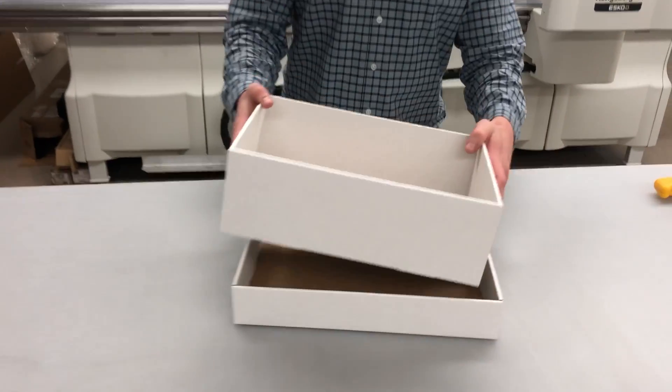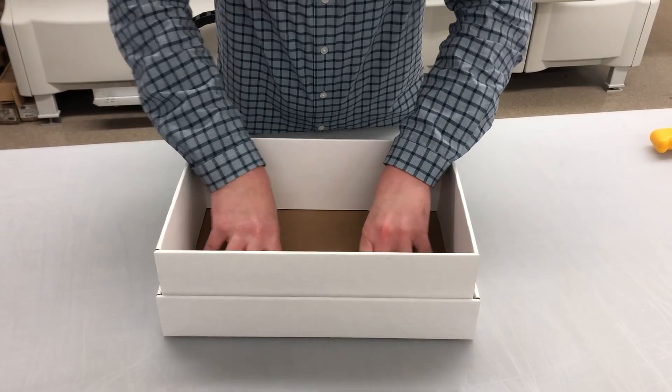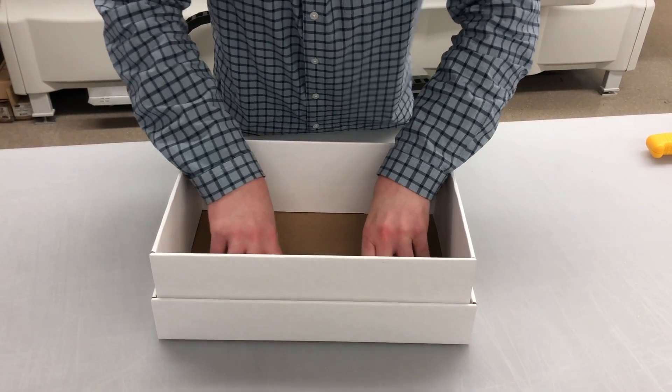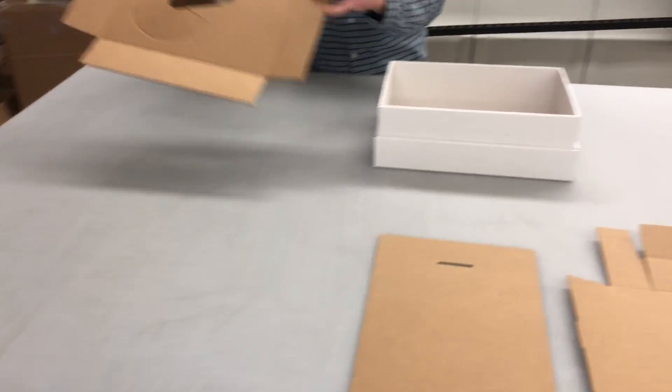Place the inner tray into the bottom tray and press along the bottom. Then take the product insert.